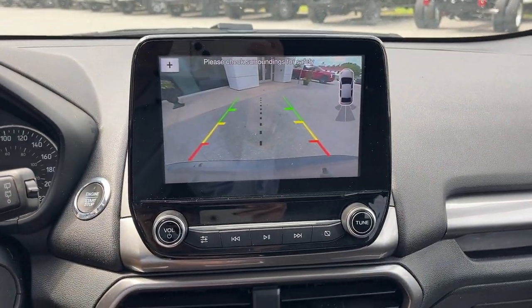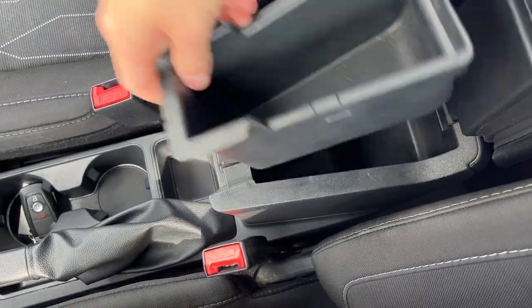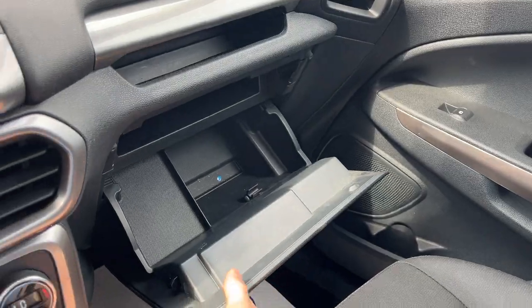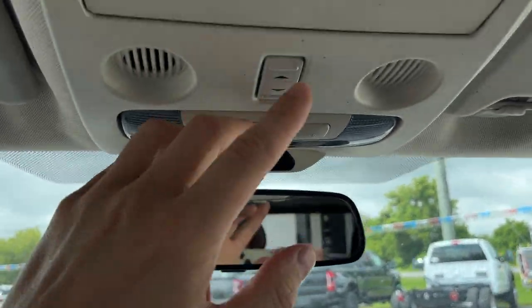Throwing it in reverse, you can see the reverse camera and parking sensors. You also have your parking brake, a storage tray with storage underneath it in the center console, more storage in the glove box, and a rear-view mirror you can flip down for nighttime driving.